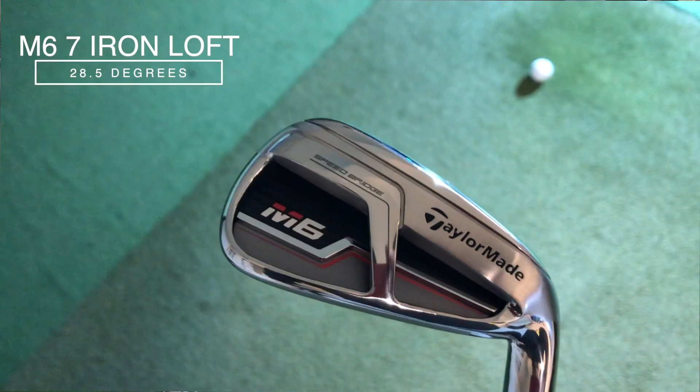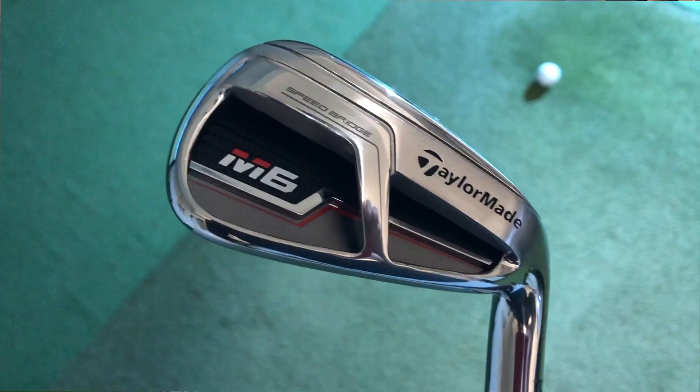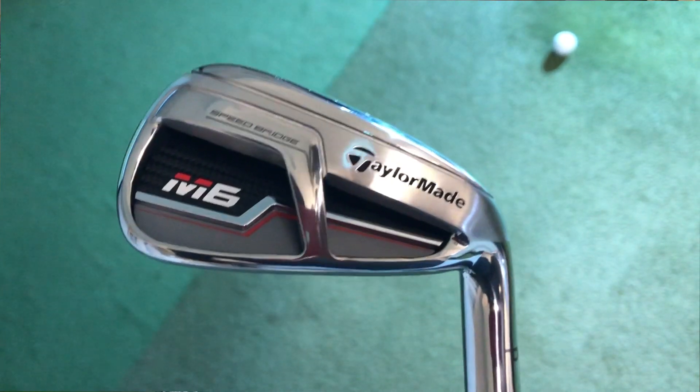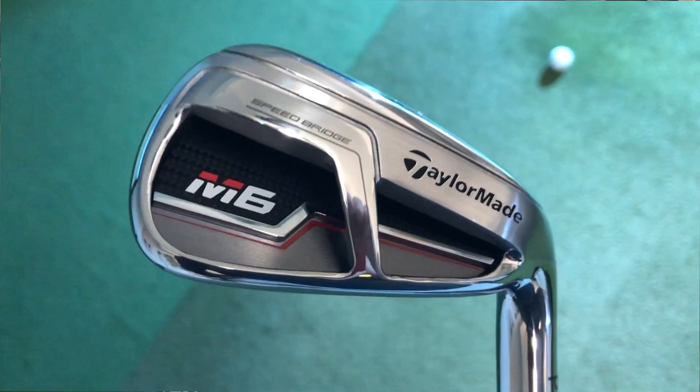So the 7 iron is at 28 and a half degrees — again very strong in loft — so I'm expecting this to be very powerful. It's a good-looking club, with a little bit more technology in it than the M4, but as ever, let's see how it performs.